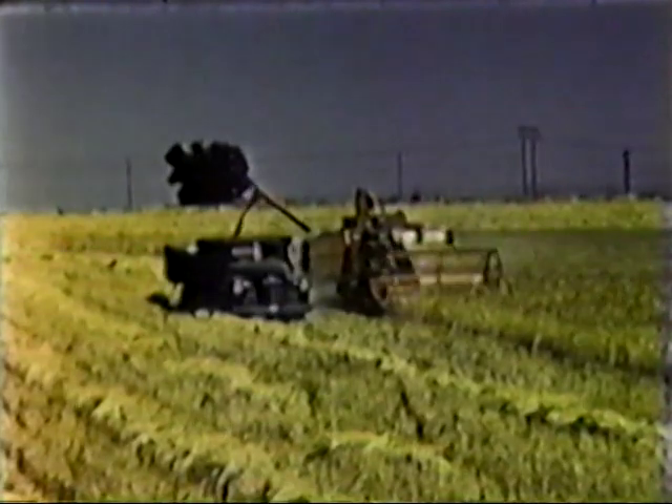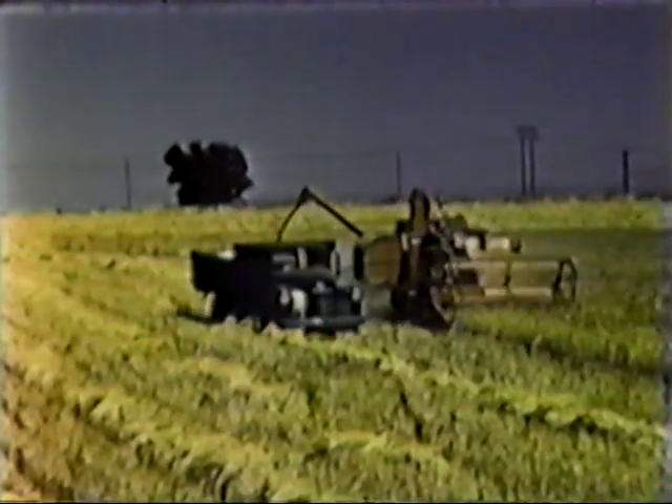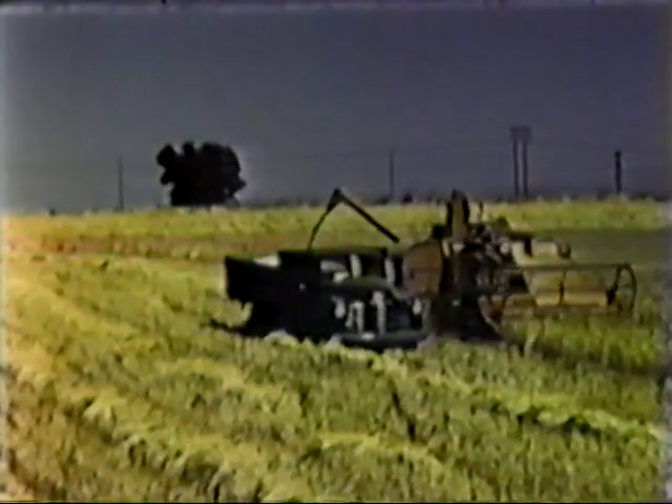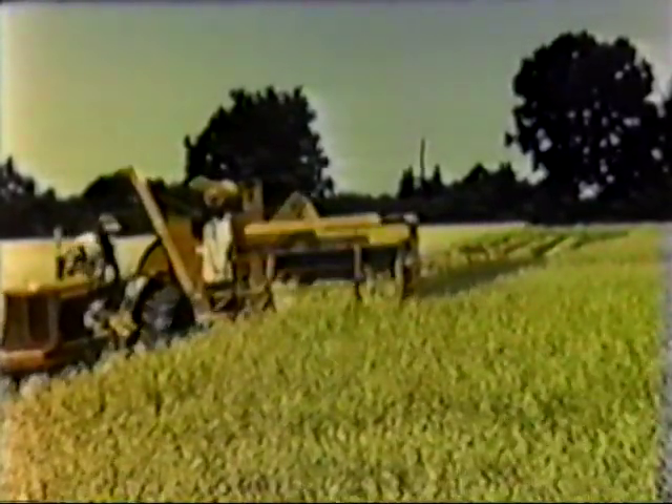Another feature that pays off here is the ability of the model 100 self-propelled harvester to unload on the run. In oats, the model 66 does an outstanding job of feeding, and this same thoroughness is reflected in the way this machine threshes and cleans the grain. The six-bat reel smooths out the flow of grain until it's remarkably even — that's just one of the features that make the 66 a standout in its class.